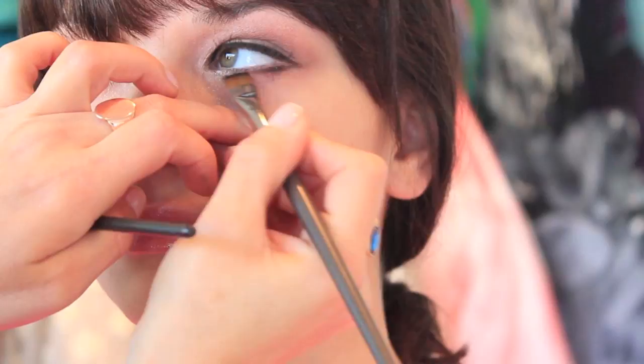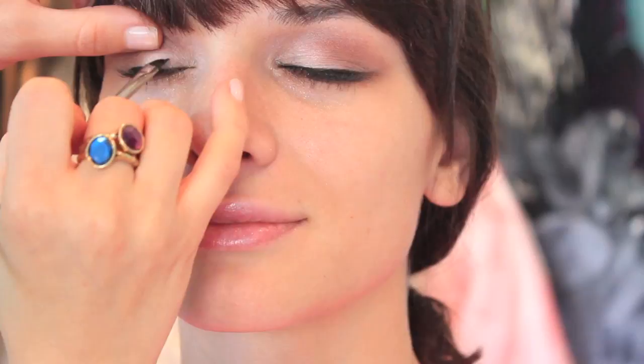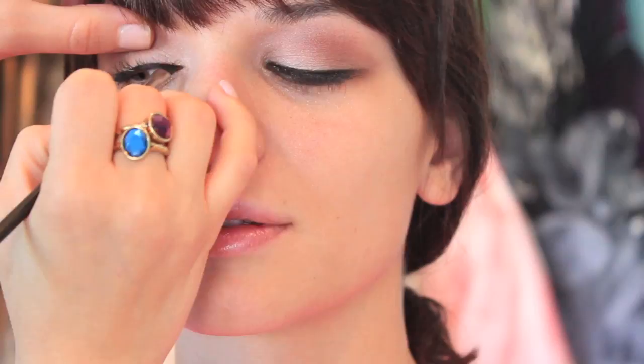Using a straight brush, I'm just applying a black eyeshadow on the bottom lash line. Then I'm using just the pencil brush by MAC and the color Bronze again by MAC — one of my favorite eyeshadows by them — really blending everything together on the bottom lash line. And of course, doing the same thing on the other side.